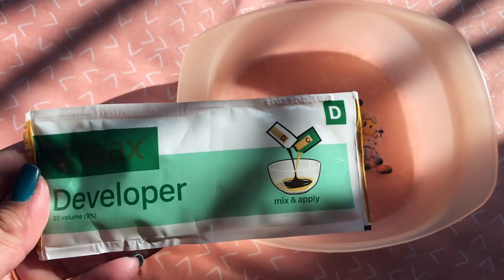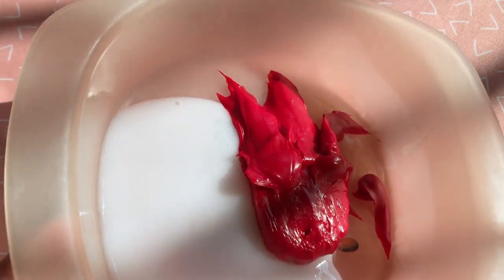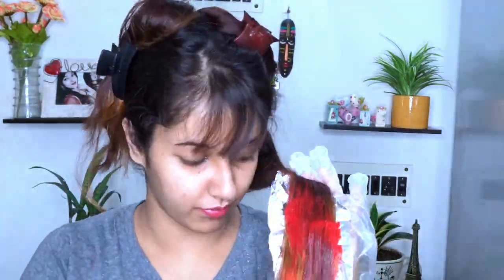After one hour, this is the result I got. I kept it for one hour; you can keep it for 30 minutes if you prefer. Now moving to Step 2: mix the colorant cream and developer together. Just like Step 1, make sure you apply within 15 minutes — don't exceed that time frame. I'm applying only to the bleached sections and wrapping in aluminum foil again. The instructions say 30 minutes, but since my hair is black, I'll keep it for 40 minutes — so about one and a half hours total. Let's wait and I'll show you the final result!